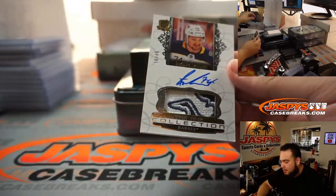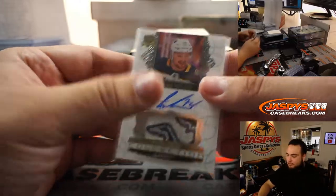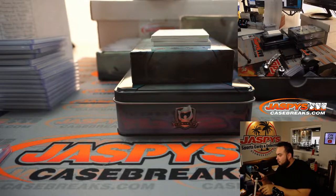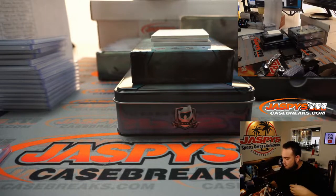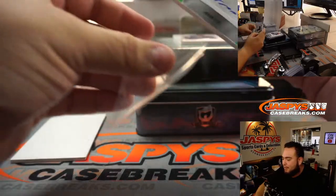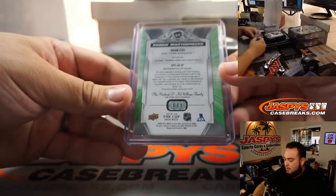Rasmus Asplen — look at that collection. Is that an Exquisite? Look at that patch — 10 out of 35. Adam Fox. And that is a printing plate one-of-one for the New York Rangers.